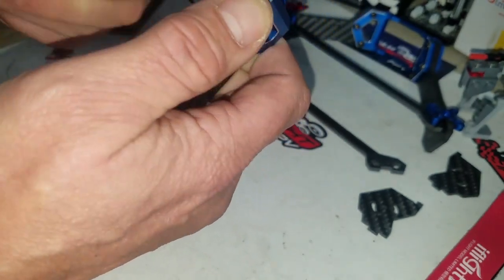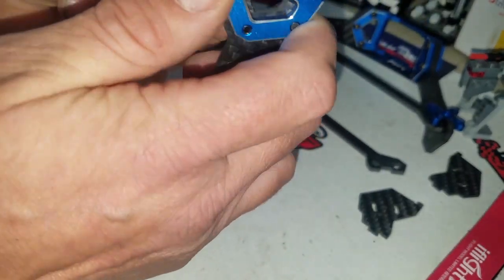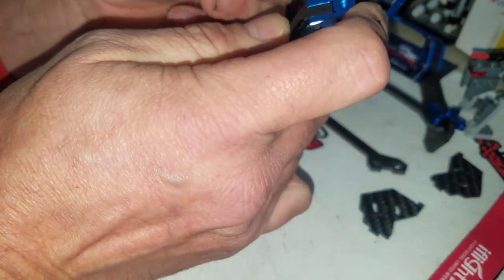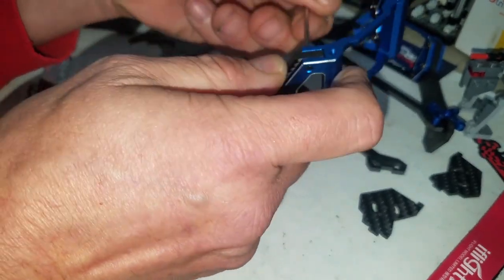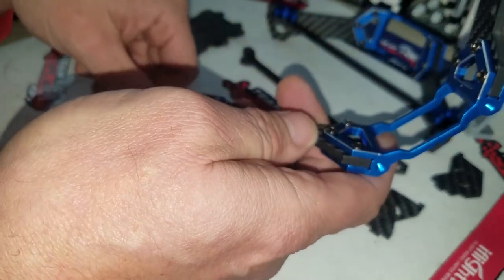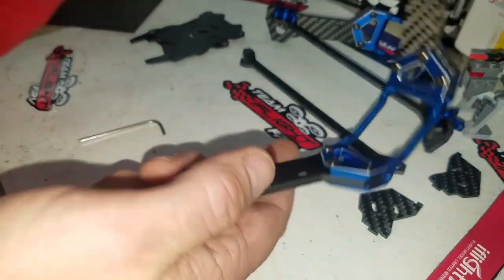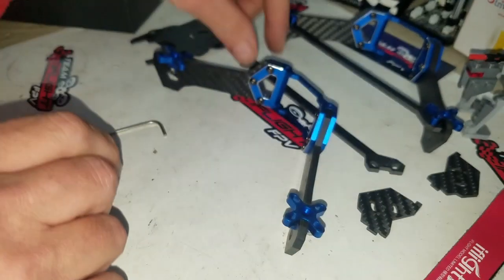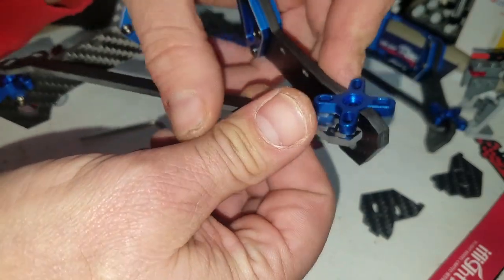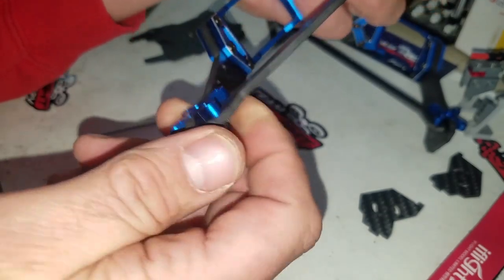Everything just locks right in real nice. Go ahead and cinch those right down. There you go, those three are in — go fairly flush to the back. All right, add the brace support. Goes in one side real easy, the other side — give it a little spread and push and it clicks right in.